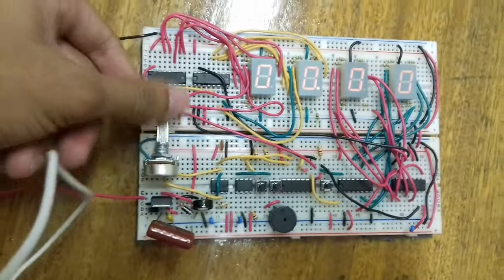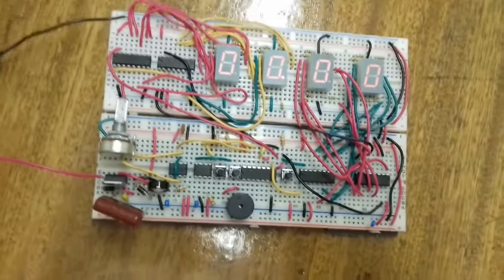I placed a potentiometer to control the output frequency of the timing. As you can see with the lights off, when I start the timer I can make the counting go faster or slower by adjusting the pot. I can increase it to make it very fast, or decrease it to make it slow - I have full control over the output frequency.